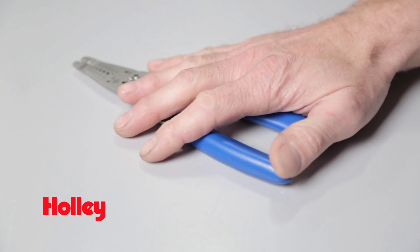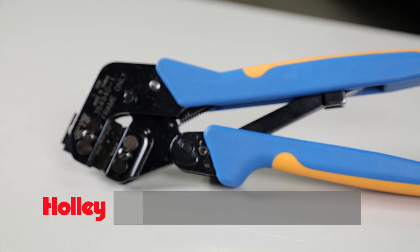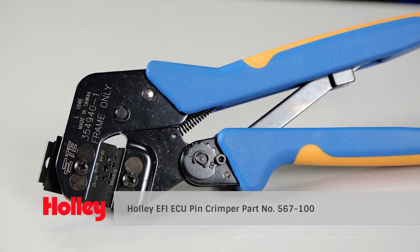Get a crimp! That pair of plain old pliers just isn't going to cut it when it comes to crimping today's connector pins. Special connectors require special tools. Once again, Holley and MSD have you covered. If you're crimping Holley EFI connectors, then you better grab one of Holley's crimp tools, part number 567-100.